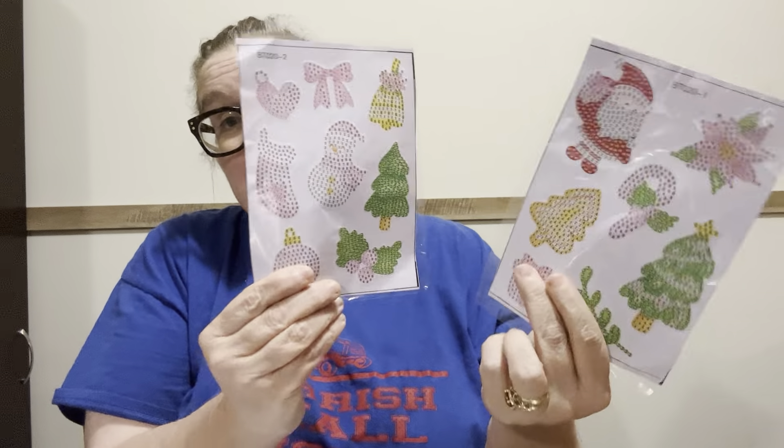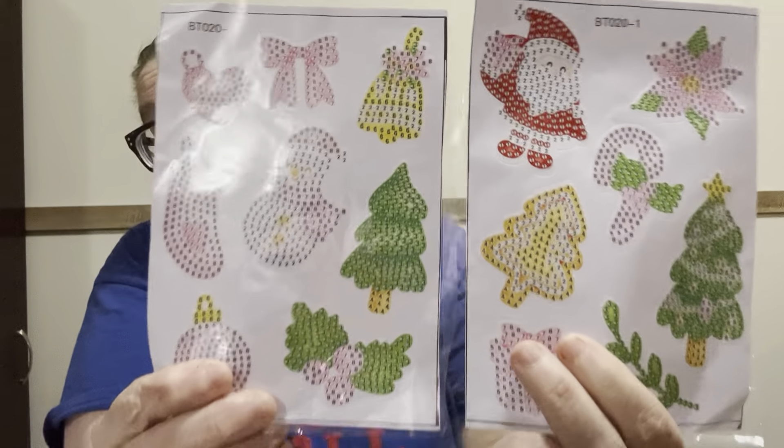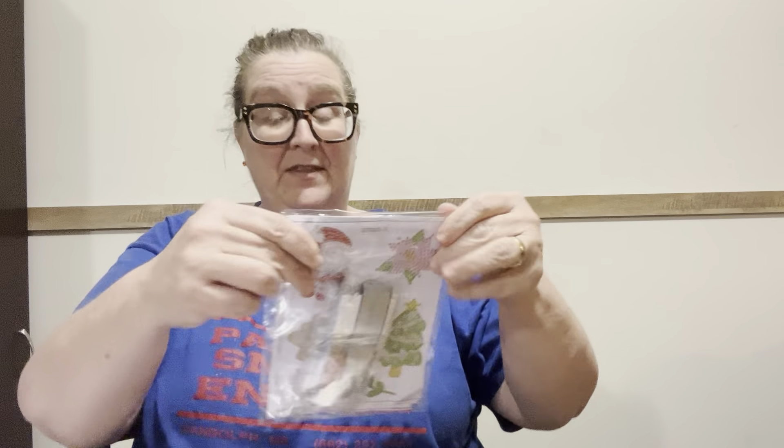15 stickers for $2.99, and that's from Paint Some Way. Can't beat it with a stick, as I always say. They're just regular drill. That's one thing I ordered this time. And I ordered some partials, because y'all know I like to do the special shaped ones too. And I ordered a full. So that's the stickers — $2.99 from Paint Some Way.